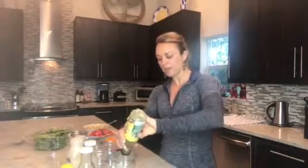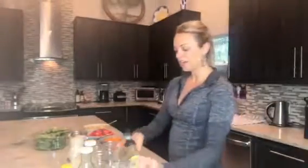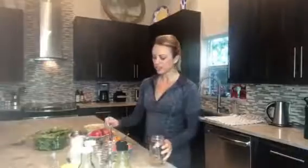What you want to do is start with the dressing in the mason jar. Put in whatever you want — I never measure anything, but about two tablespoons for a big jar would be good, maybe a little more since it's all good stuff.